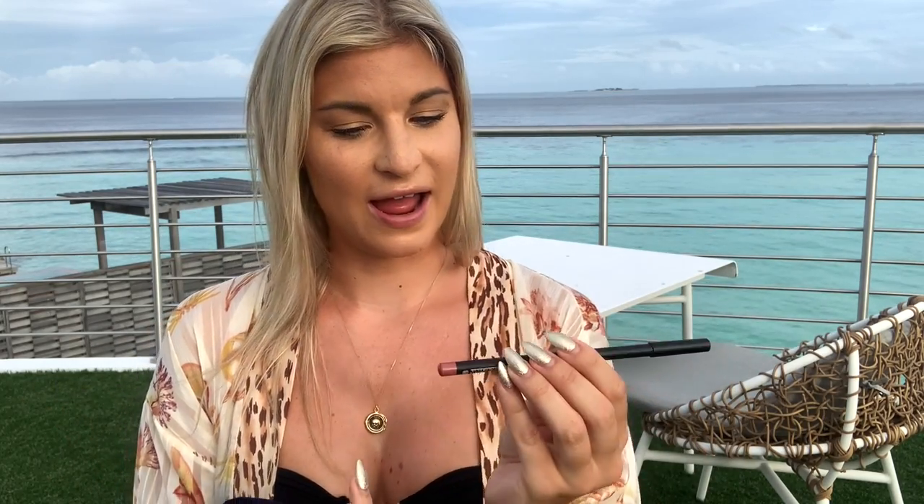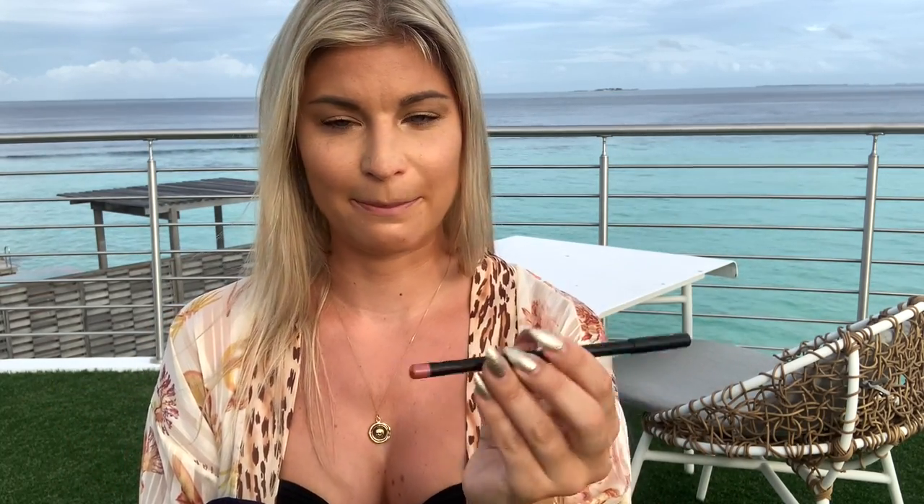First I have the lip pencil called Backseat Love — love that shade name. I'm going to apply the lip pencil first, give you my thoughts, then the lipstick over top, and then the lip gloss. The lip pencil has a pretty fine-looking tip, though I honestly expected it to be a little more fine — it's kind of flat on the edge.